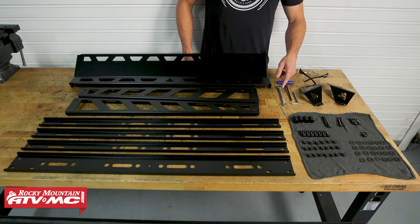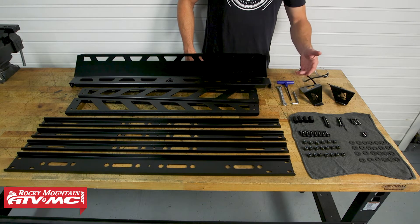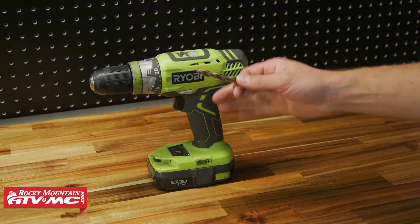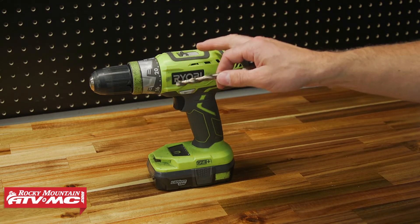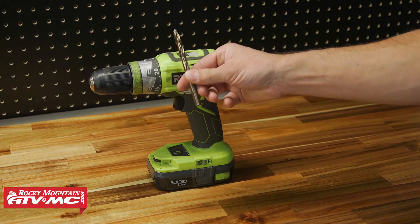To install this, you're going to need a 13 millimeter combo wrench, a 5 millimeter Allen, and a T40 Torx wrench or Torx bit. Optionally, if you decide to run the stock visor with your roof, you're going to need a 21/64th inch drill bit.